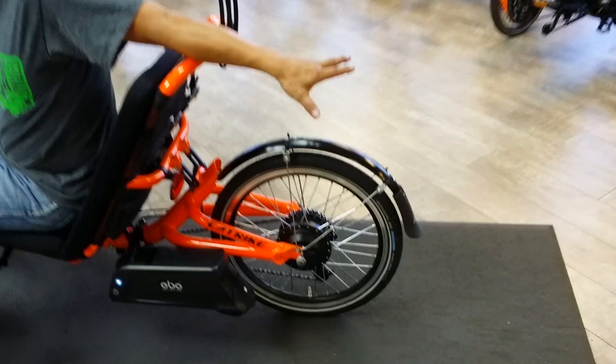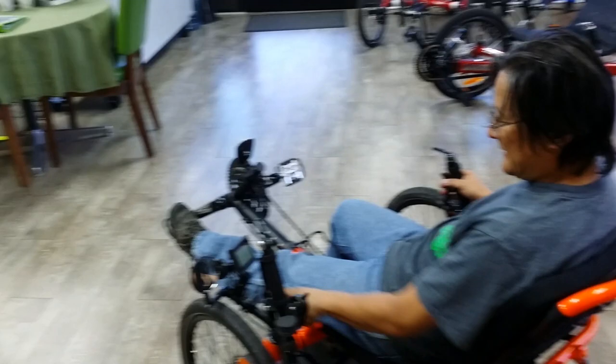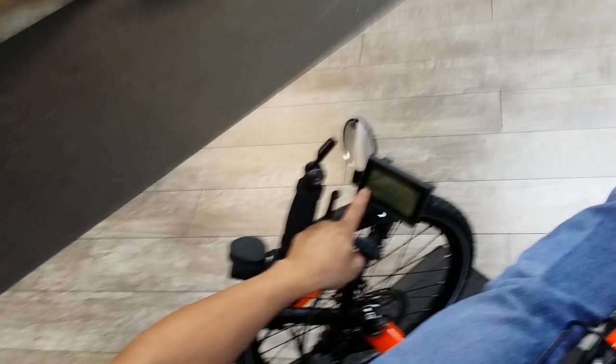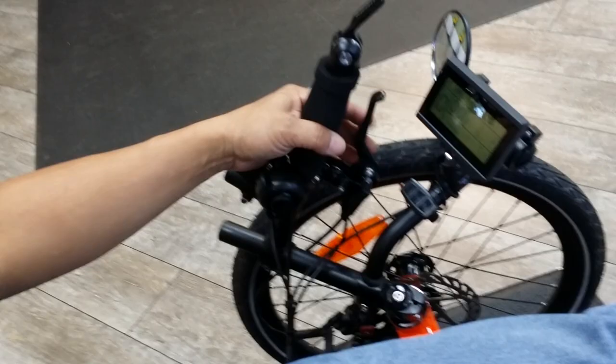It maintains full functionality. When you turn it on you can see the large screen on our system here. The number shown is the assist level — zero being no assist. One of the nice things about our new motor is there's no resistance to it, so at level zero it's just like riding without the motor at all. I have this currently set on level one, which is the mode most people are going to be in.